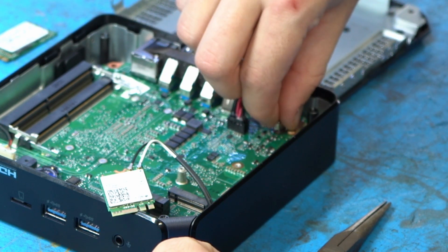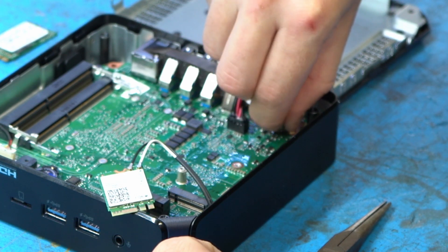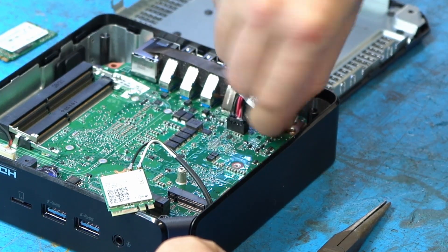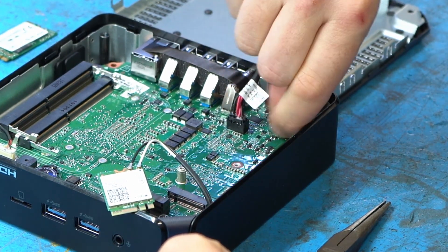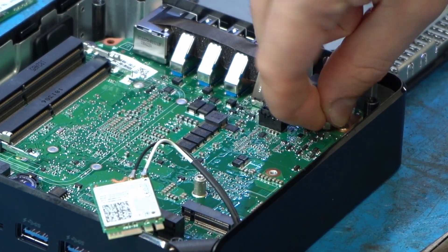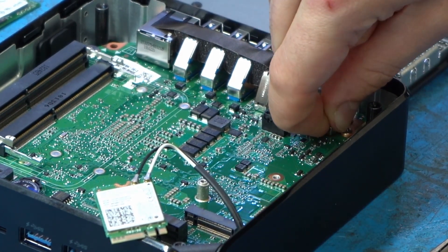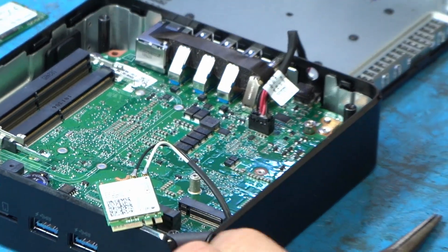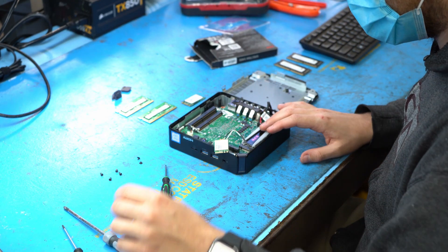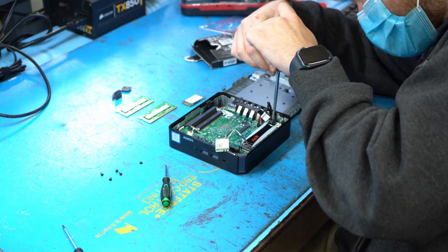There might be another weird thing to mention, and that's true. The SSD we have is two terabyte and we only had one in stock — and it was RGB. You definitely don't need RGB for a Chromebox because you'll never see it, but that's all we had. Because of that RGB on top, it's a little bit taller than normal and the clearance isn't the same. So we're not going to reinstall the Wi-Fi card just for this demonstration.